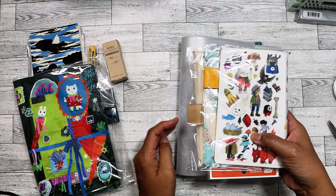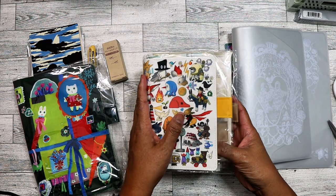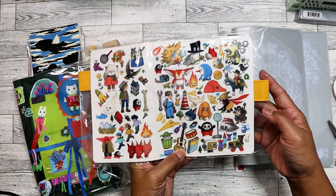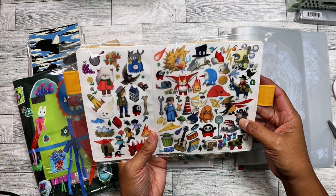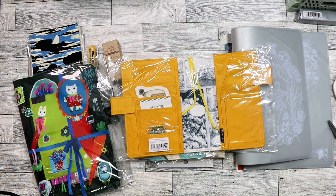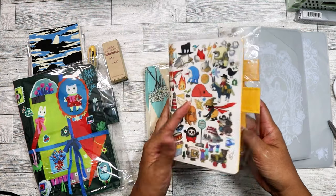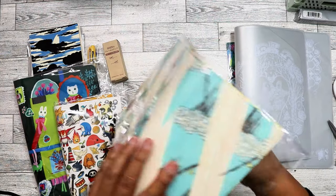I ordered three covers this year — two A6 and one A5. I got this one because I like the illustrations, though I don't know the name of the artist. I almost got it in A5 but changed my mind and went with A6 since they had it in stock. I like that it has a little manga on the inside cover — so cute.